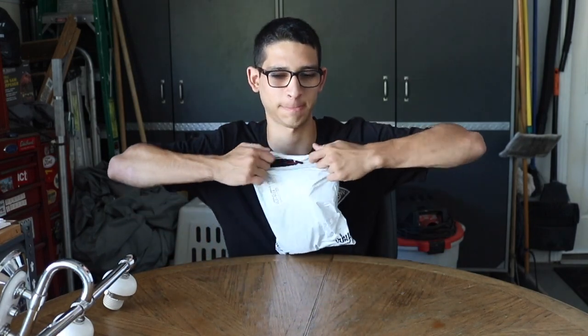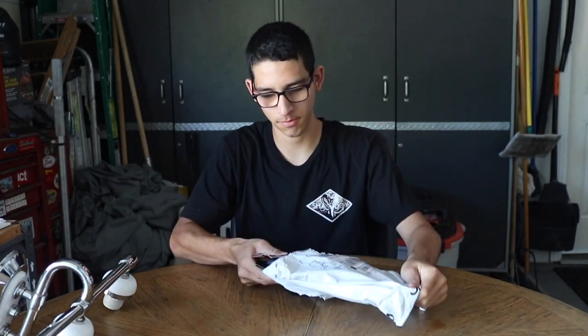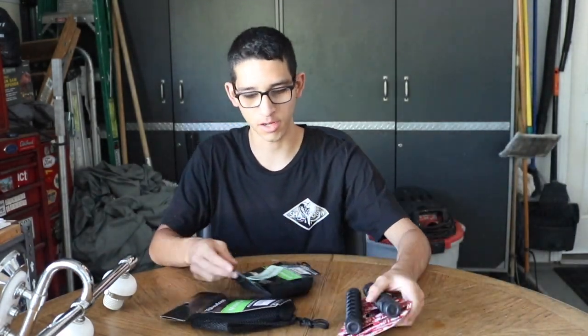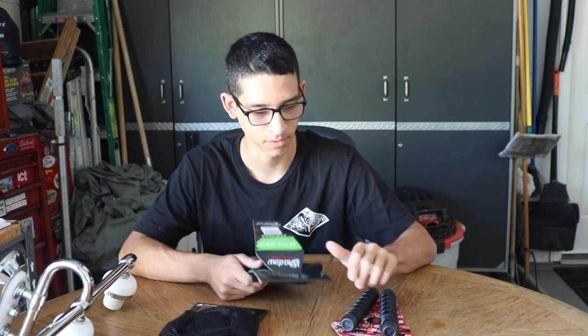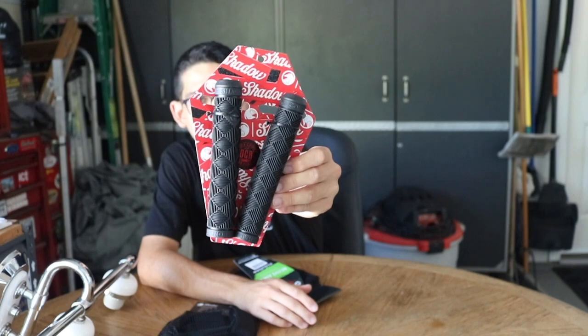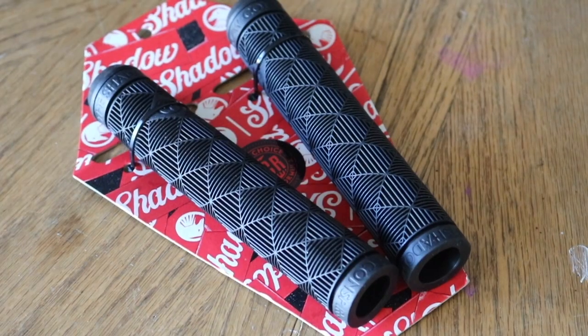What's up guys, welcome back to another SMG Medium video. In this video we'll be unboxing my Shadow Conspiracy Sparky's distribution package. Recently I ordered a couple of things from Sparky's distribution — one includes a pair of Old Dirty grips. Shout out Conspiracy Old Dirty grips. I don't need a pair of grips right now, but I plan on doing a video with these, so they'll come in handy real soon.